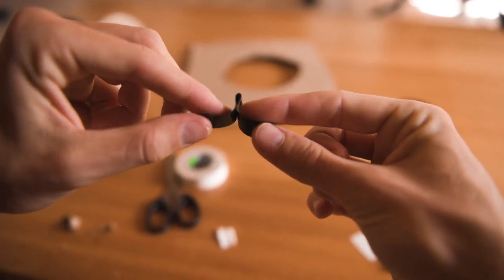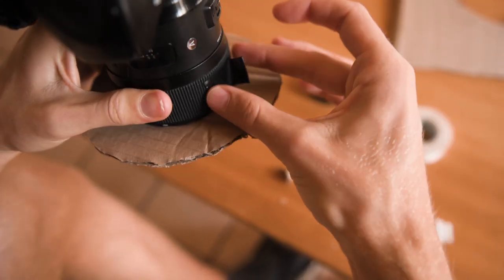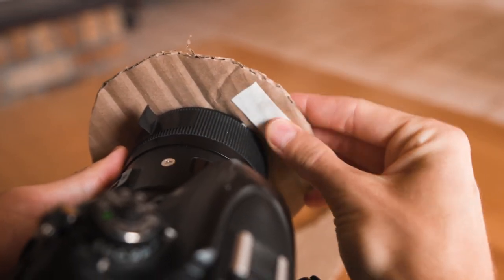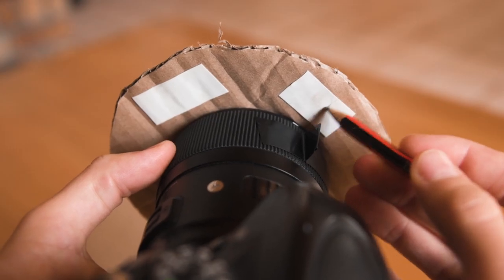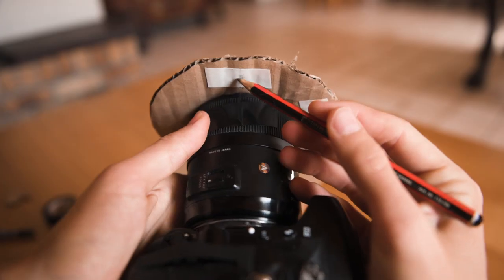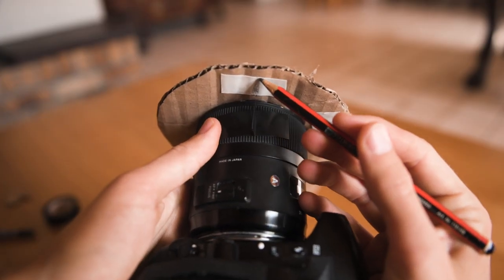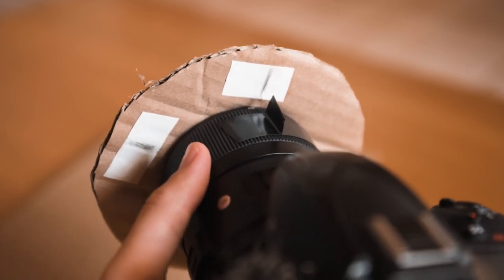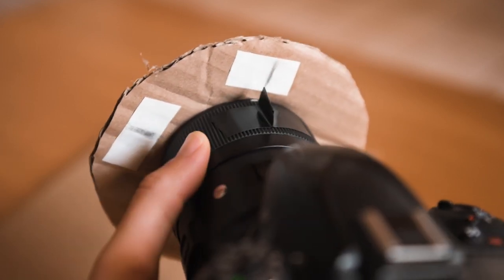Now we're going to fold a little piece of tape in on itself and stick it to the focus ring of our lens. Next, grab a piece of colored tape and stick it to the back of the cardboard ring. We're then going to grab a pen or pencil and create a marker on each tab for your desired start and end focus point. We can now use these markers as guidelines to switch focus from one object to another quickly in our scene.